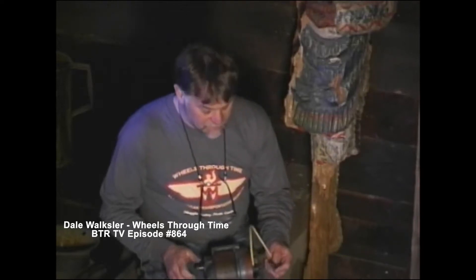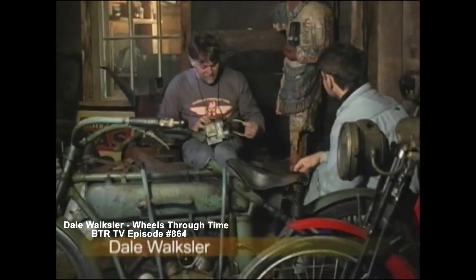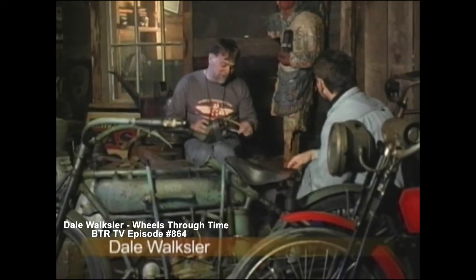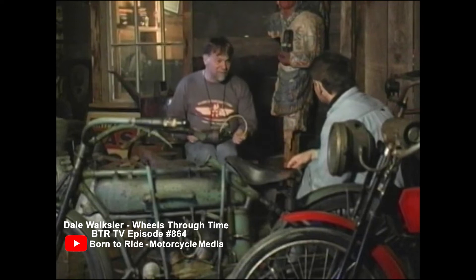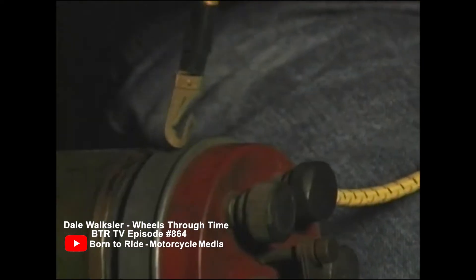Hey Dale, what are you up to there? I was trying to make this 1918 Bosch Magneto spark again. My Henderson's a little weak in the mag area, and I thought this might bring it back to life. Looks like I've got it working pretty good.